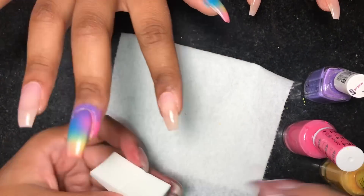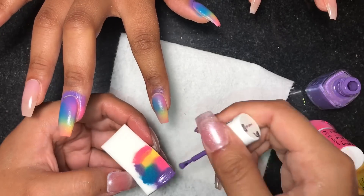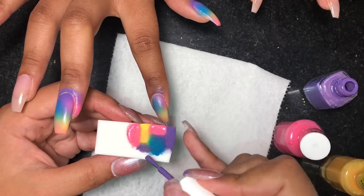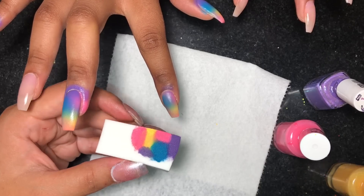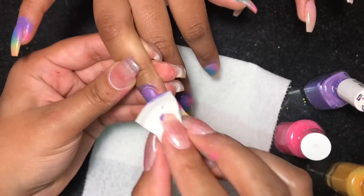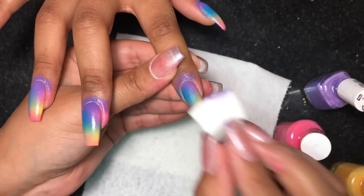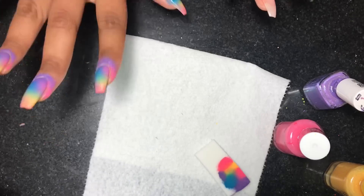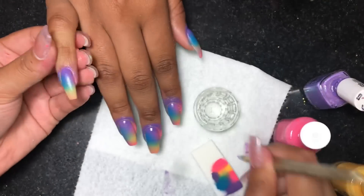Basically you just want to do this on the nails until you get the look that you want. Usually I don't have to go back and do it more than two or three times. The colors do start getting a little lighter if the polish starts running out, so you just go back and add the same colors on the sponge and continue to dab the nails. As you can see I went over the nails twice with the makeup wedge sponge.